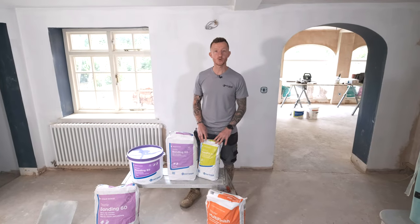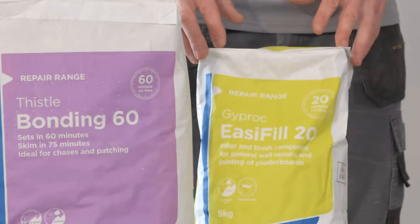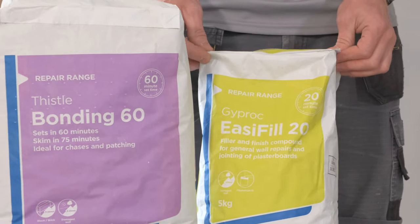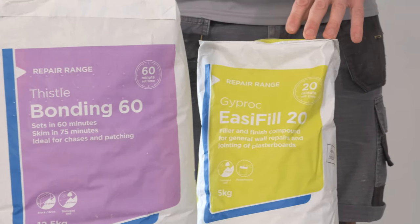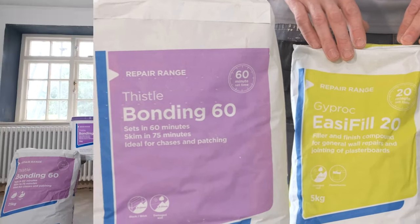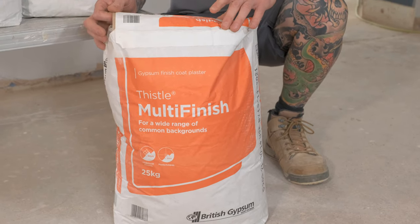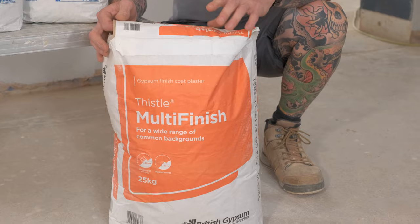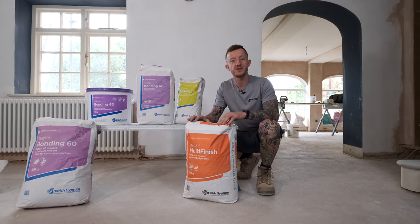This is Easy Fill 20. It is a combined setting and air drying gypsum based material which comes in 5 kilo or 10 kilo bags and is ideal for fine finishing over areas such as Bonding 60. This is Thistle Multi Finish. It's a gypsum based finish plaster which is ideal for use on internal walls and ceilings and provides a smooth and durable base for decorative finishes.